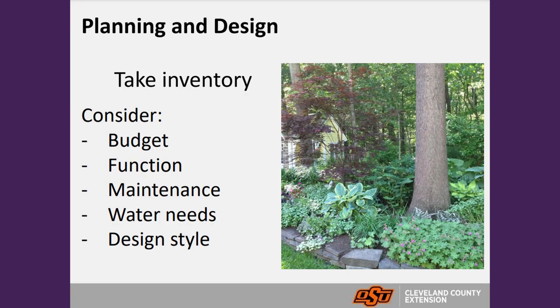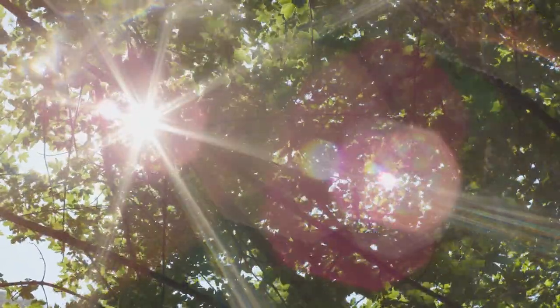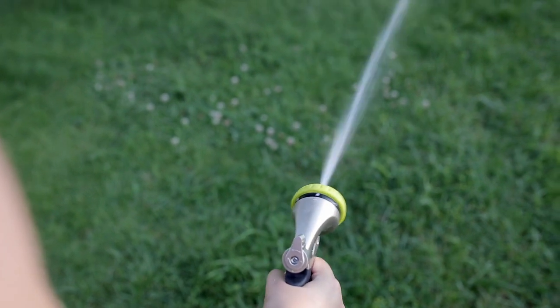Starting with principle number one: planning and design. If you're looking to have a more water-conservative landscape, it's a good idea to go out and take inventory of what you've already got. Consider areas that are really dry, areas with shade or more moisture, and where your watering hose or irrigation is. You don't have to pull everything out to have a xeric garden — just take inventory.